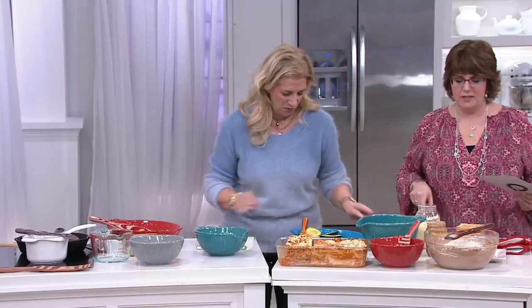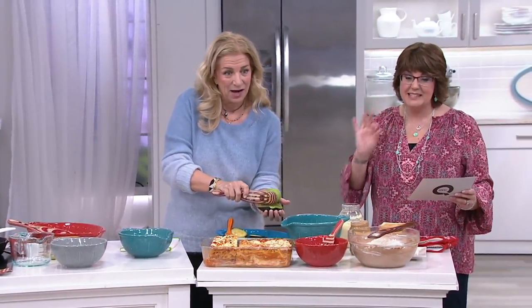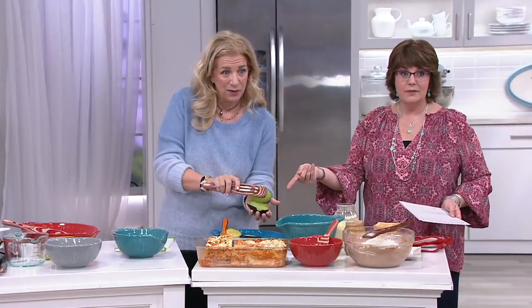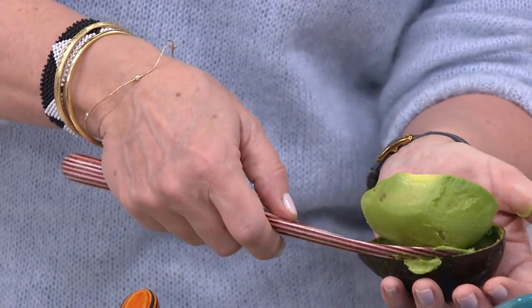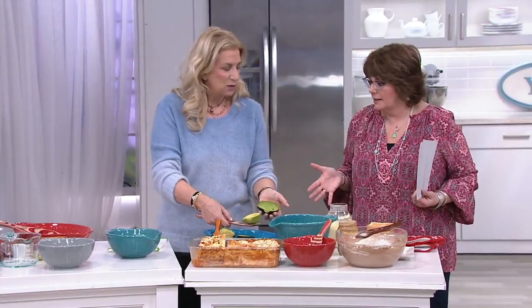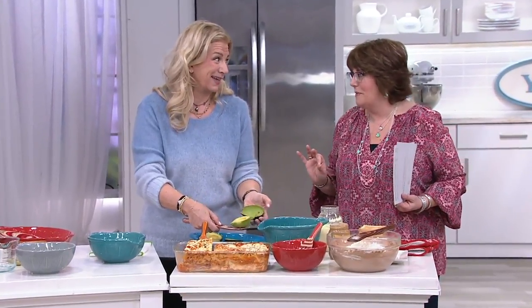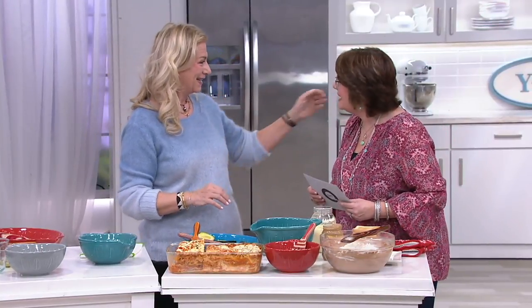Scoop out an avocado — you want guacamole, you get the whole avi as we call them in our house. Everything's out, and then you can smash with the slotted spurtle. I could do a full hour on this product — one day we will. Thank you, Jill, so great to see you. I'm going to be with Mary tonight at 10 o'clock. We'll see you then.